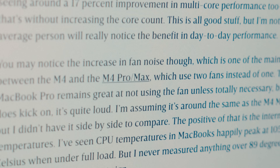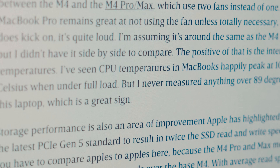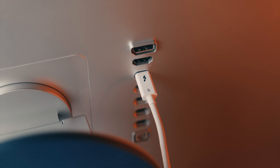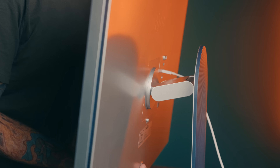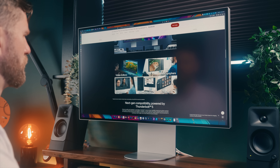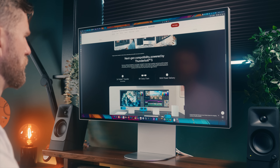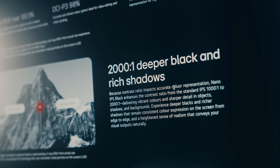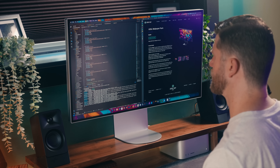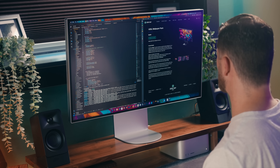Not only do you get a nice pixel-dense 6K display, but this is one of, if not the first, monitor to support Thunderbolt 5. It has great connectivity, a versatile stand, and some other things that are very impressive. LG does make some bold claims about this that I want to test out myself, so today we're going to dive into all of that, plus my personal experience using it in my own workflow. Let's get into it.